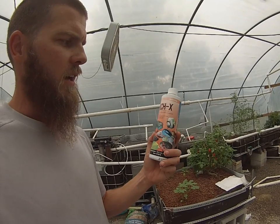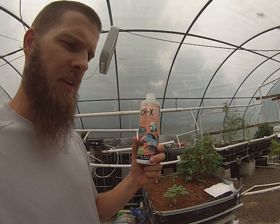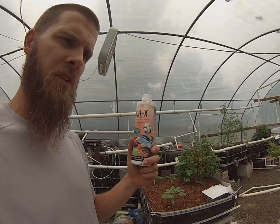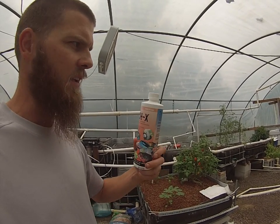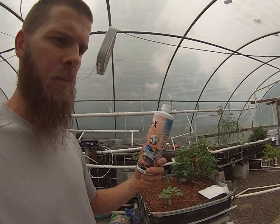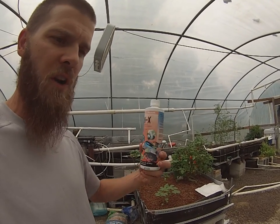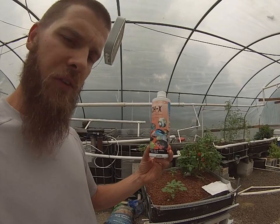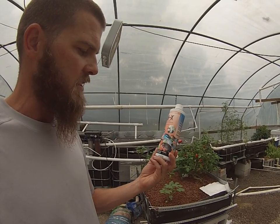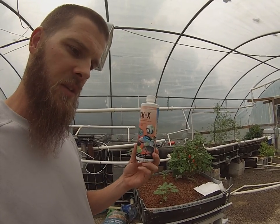I also wanted to show you guys this product here. It was an excellent thing for my aquaponics system. However, it does kill some of the good bacteria — it doesn't kill all of it. That's where I say the bigger your system and the more hydroton you have, and the more surface area for that bacteria to live, the better off you're going to be. For my system, this was the perfect amount.